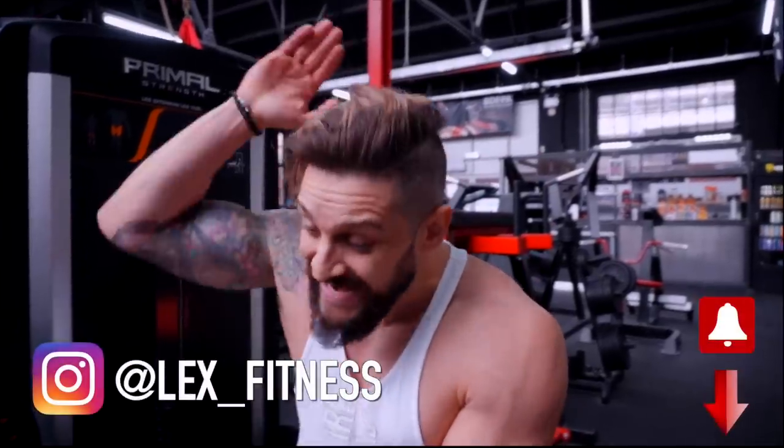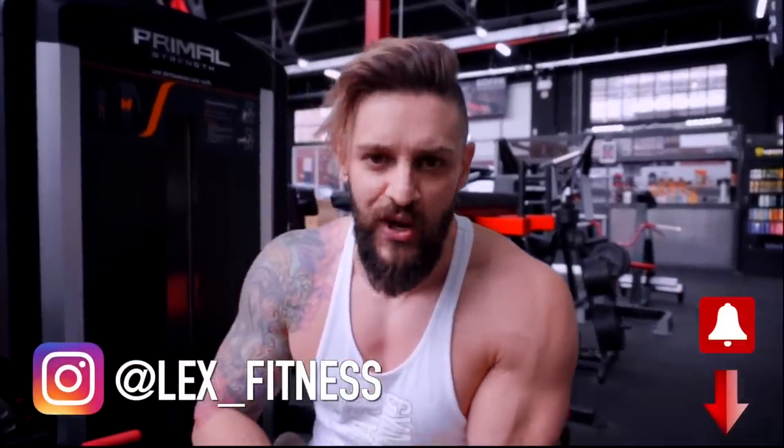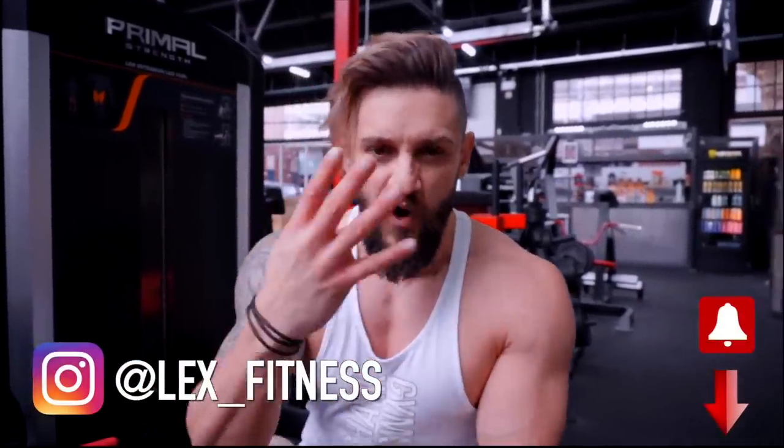I hope you've enjoyed this episode. This has been time under tension training — five seconds, four phases to a bigger, better you. Catch me in the next episode. If you have any comments, make sure to leave them down below. Hit that notification bell to make sure you're notified of all these videos so you don't miss out on anything. I'm Lex and I'll catch you in the next one.